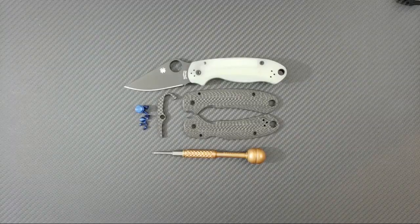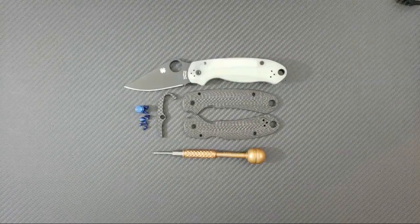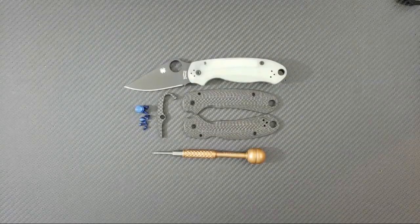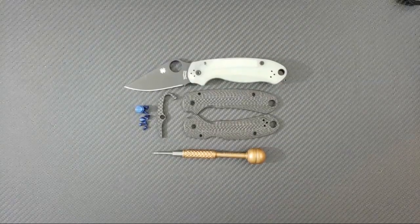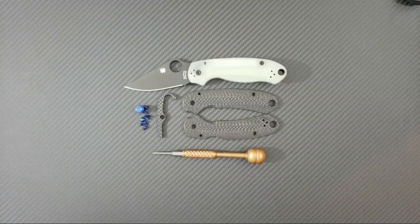Hey everyone, Dr. Frunke here with another episode of Knife Surgery Live. Tonight we're going to have some fun because I'm going to make this a bit challenging for myself — I'm going to be taking apart this Spyderco Para 3.